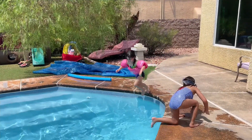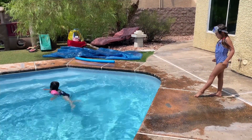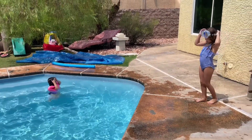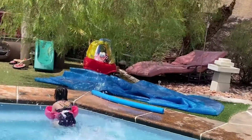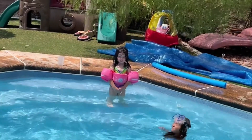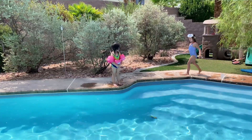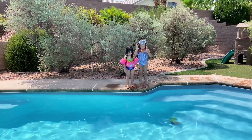Rachel, come here. Go, your turn. I'm going to turn right. Okay, your turn. All right, go together, hold hands.